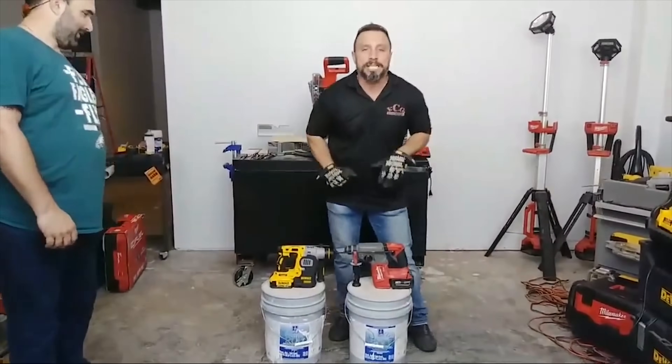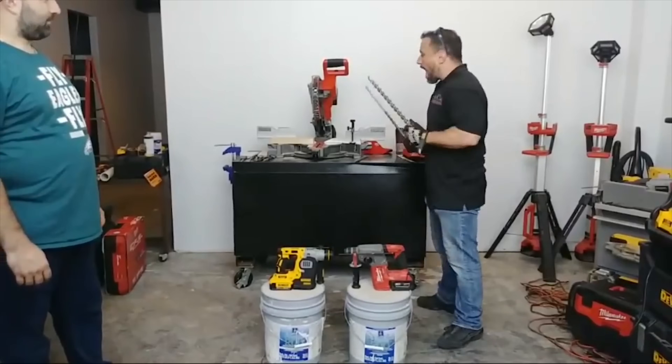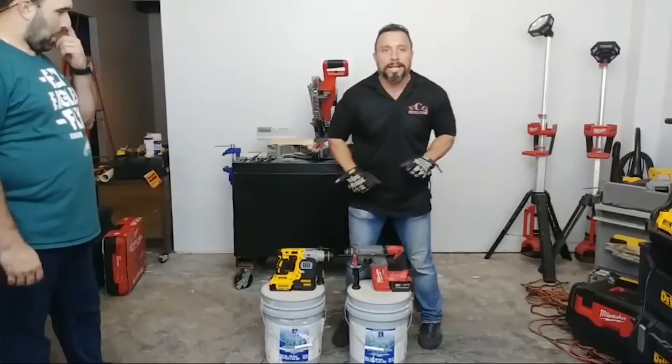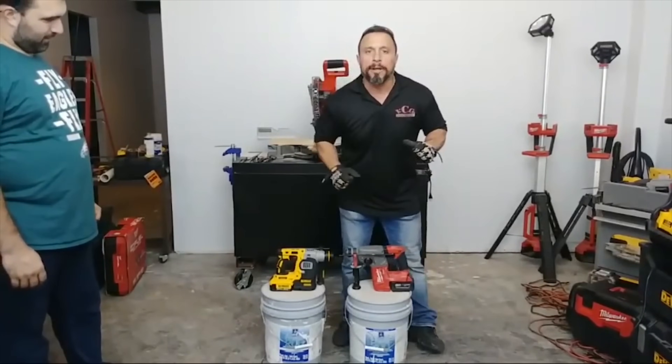We have two SDS Plus rotary hammer drills. We also have a wide assortment of drilling bits and two buckets of 5,000 PSI fully cured concrete.